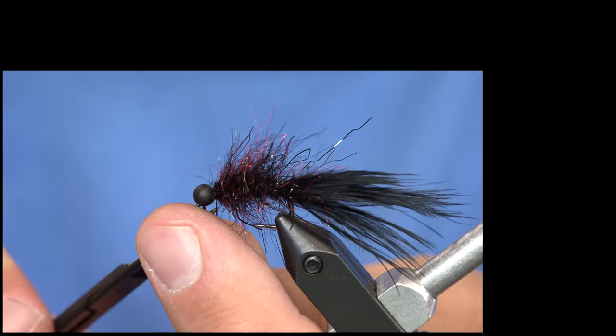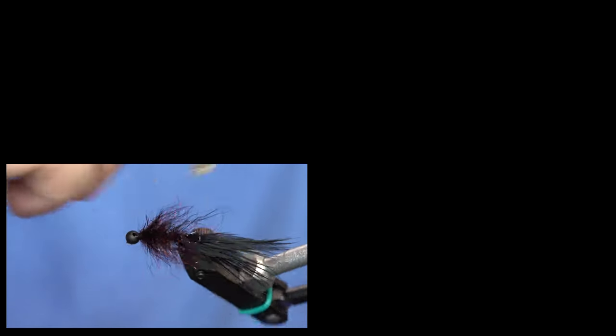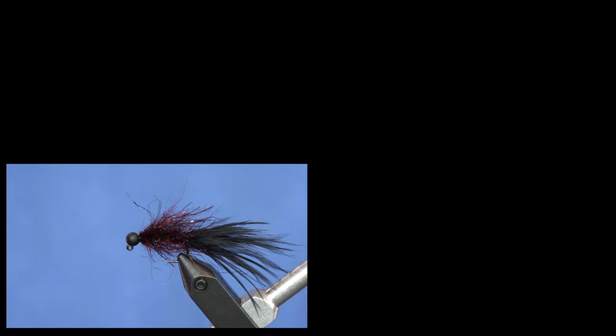Alright, we're not done yet — this is critical. Brush it out. Alright, that's the fly. Fish it on your point fly on your midge tip.